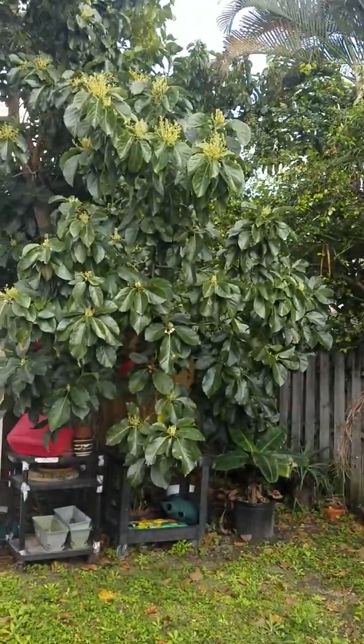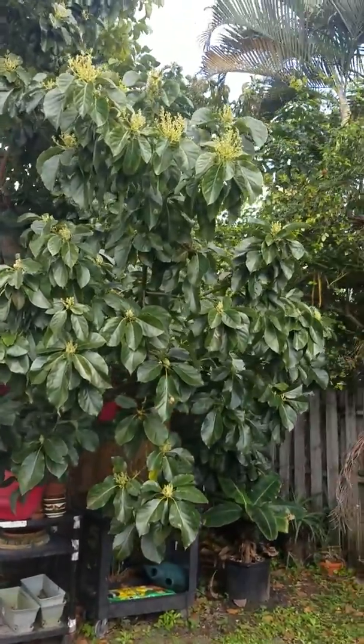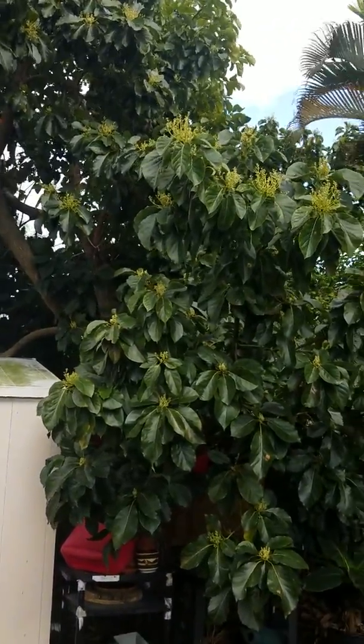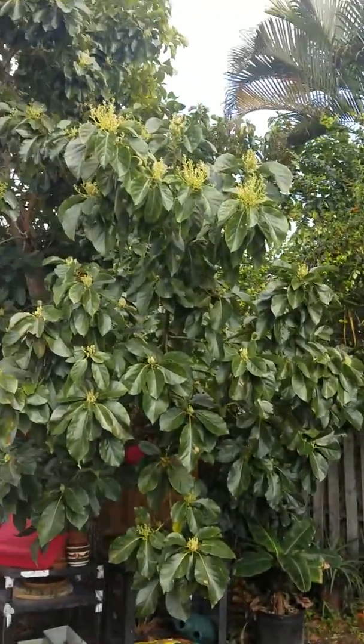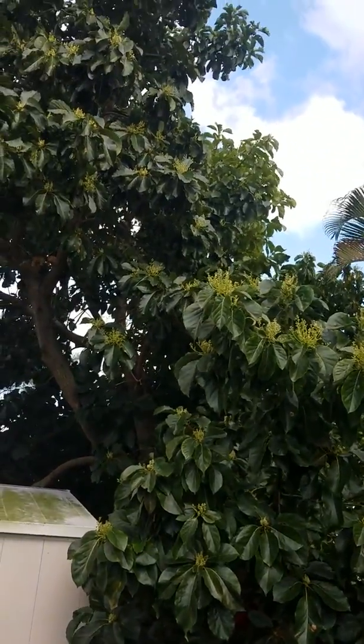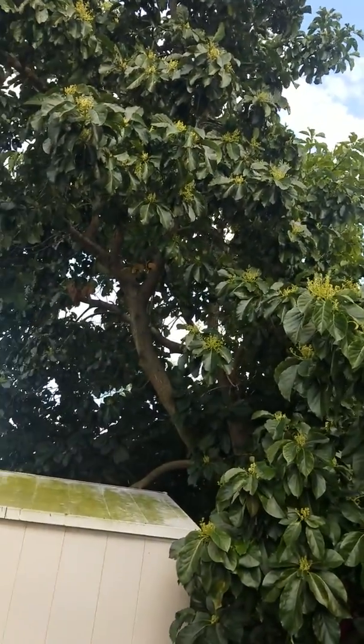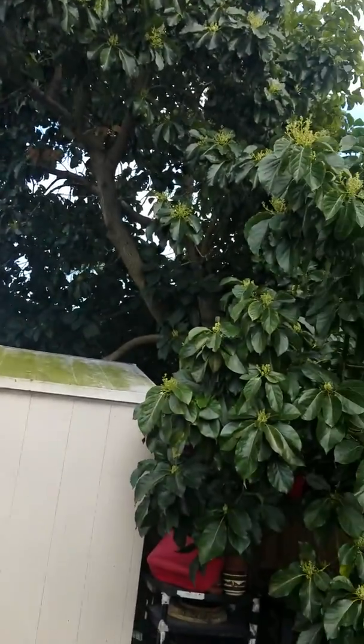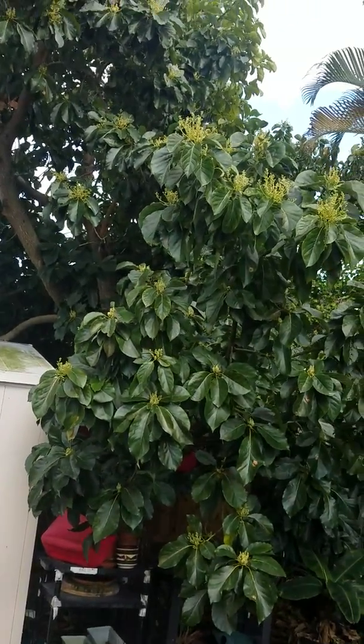Hey YouTube, Tin Can Gardener here. I'm in West Palm Beach and what you're looking at here is an avocado tree in my in-laws' backyard. This thing is huge — it's probably 25 years old or better.